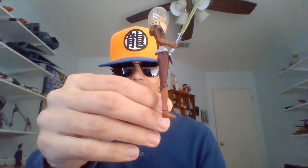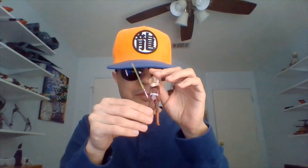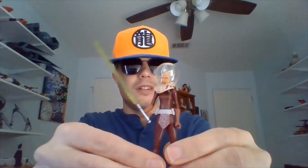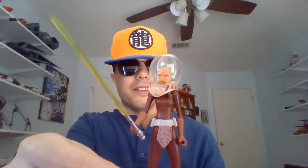She's wearing her space suit, got a helmet on and everything. Got her lightsaber in her right hand. She's a bit of a smaller figure so I'm gonna try to hold her maybe a little closer.